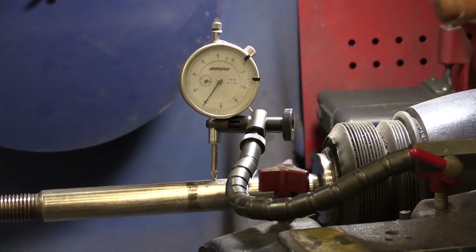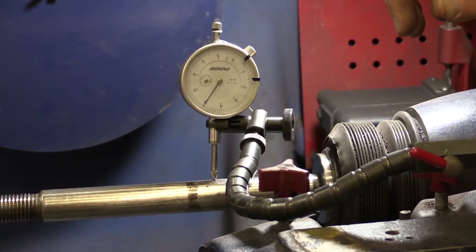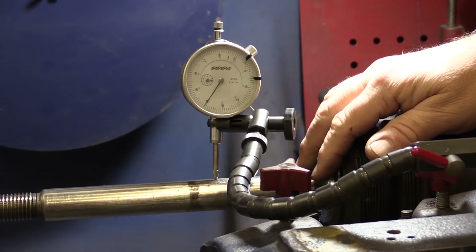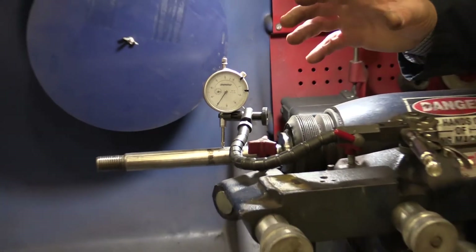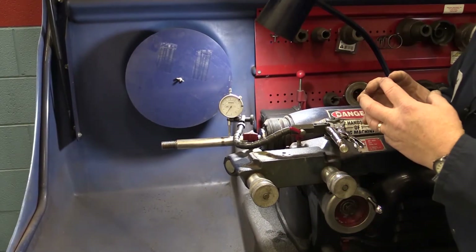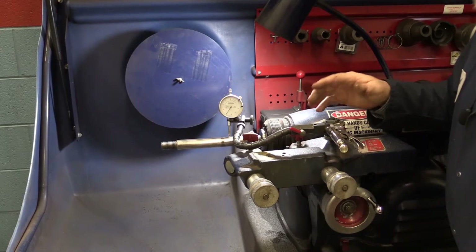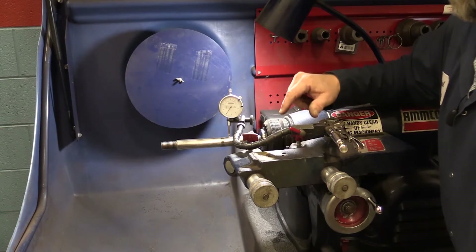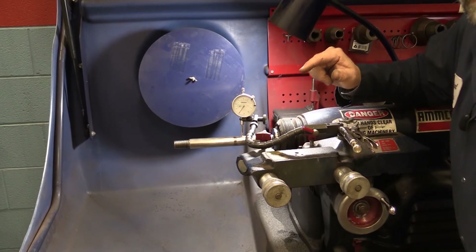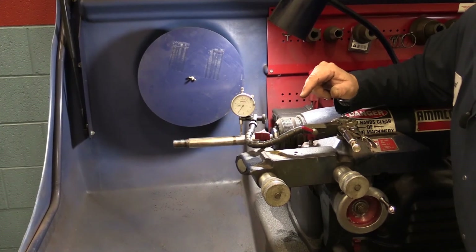Here's the problem that sometimes we forget about. Just because we have the arbor at one thousandth runout doesn't mean we're done — sometimes we forget that we have to use the cones and adapters to hold that rotor in place. That's just as important as the actual arbor itself. So next we're going to show you how to check the actual adapters and cones and make sure they're in good shape also.